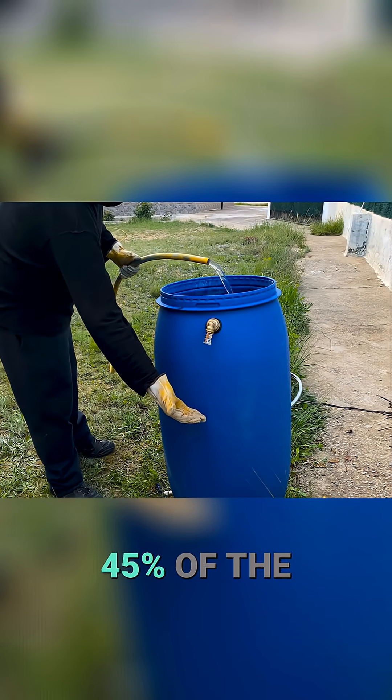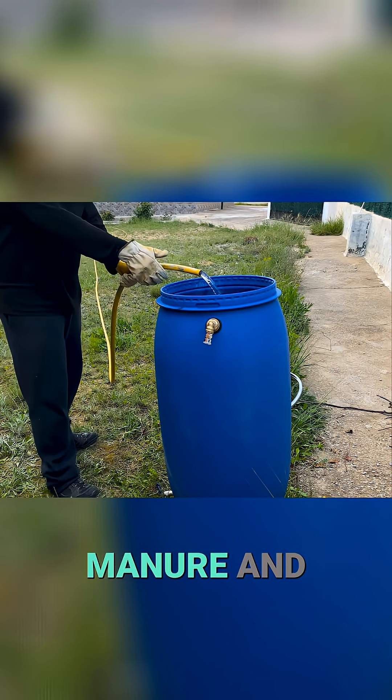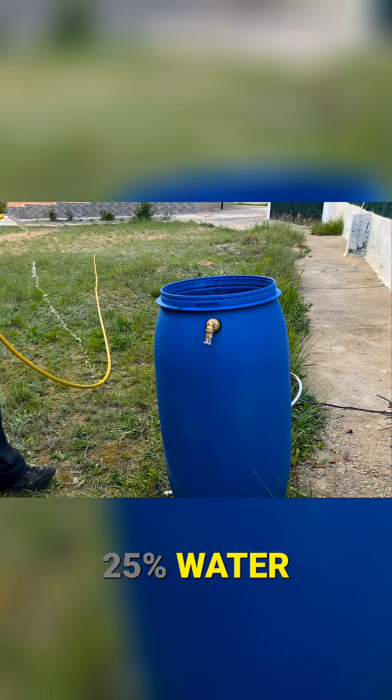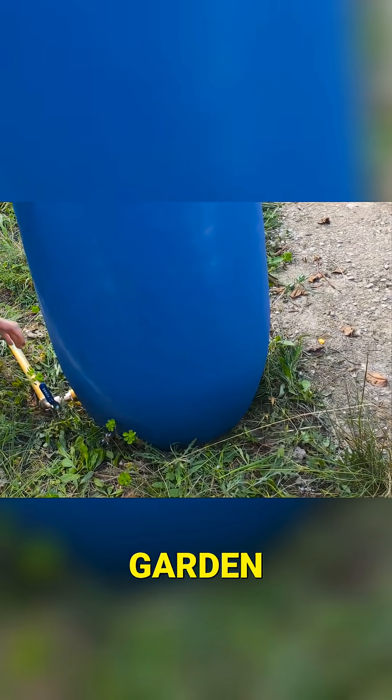We will fill approximately 45% of the barrel with a mixture of 75% manure and 25% water. Now we are going to connect the drain valve with a hose that leads to a vegetable garden.